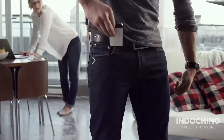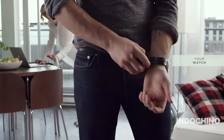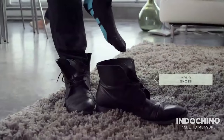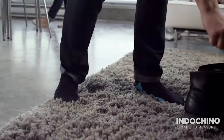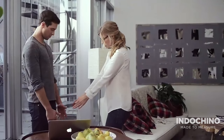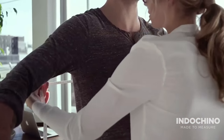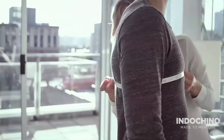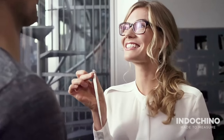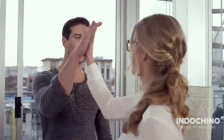Before you begin, remove anything in your pockets — your watch, your belt, your shoes. Stand naturally with your legs slightly apart and relax your arms at your sides. When you measure around an area of your body, make sure the tape measure is level. Keep one finger between you and the metal tip, and record each measurement from the very end of the metal tip. Let's get started.